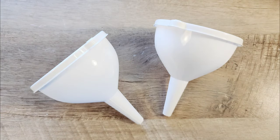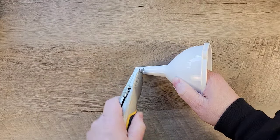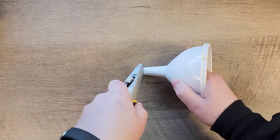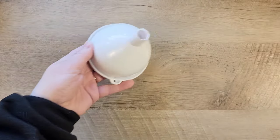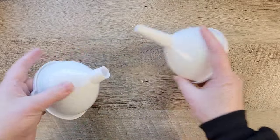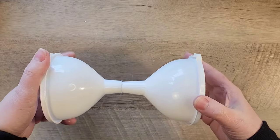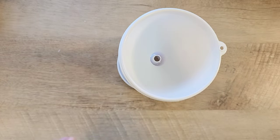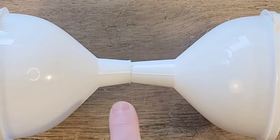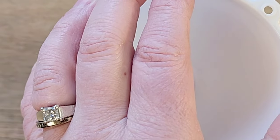For this next craft we're starting out with two funnels that are the exact same size. For one of the funnels we're going to take a razor blade and cut about one and a quarter inches off the funnel piece — I got these at the dollar store, they came in a three-pack. Next we'll insert the two funnels into each other to make an hourglass shape, lining up the hanging spots before we hot glue everything together.